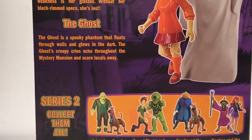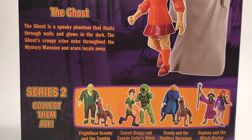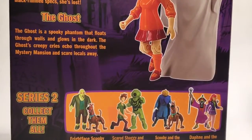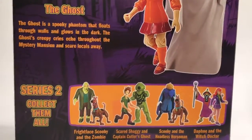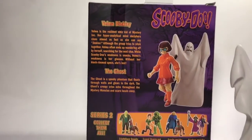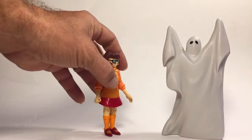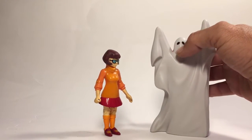I passed on a few of these because I really wasn't that impressed. I usually grab all the villains, but I wasn't big on the fright-face Scooby because I already have him. The zombie didn't impress me either, and Daphne and the witch doctor we already have, so I didn't bother with that one.